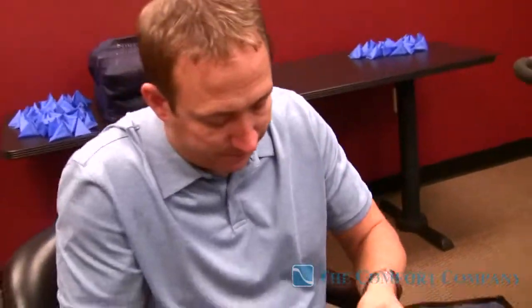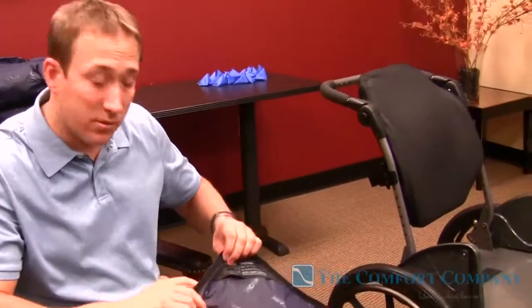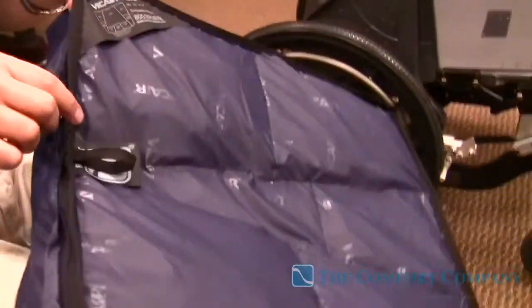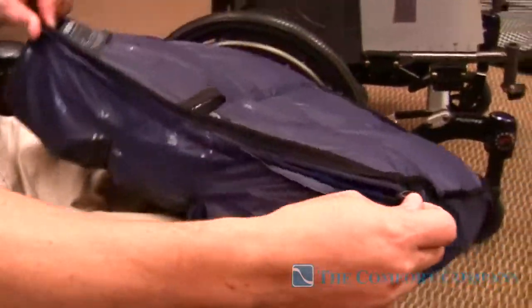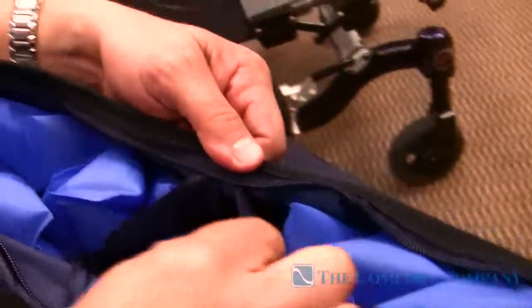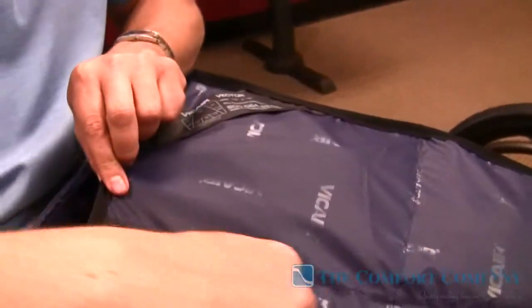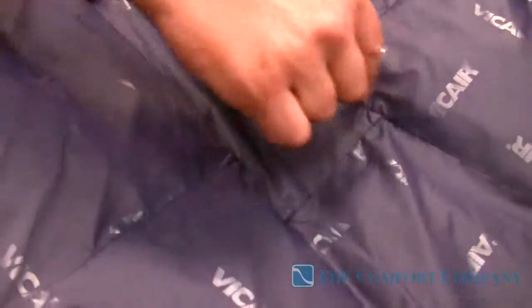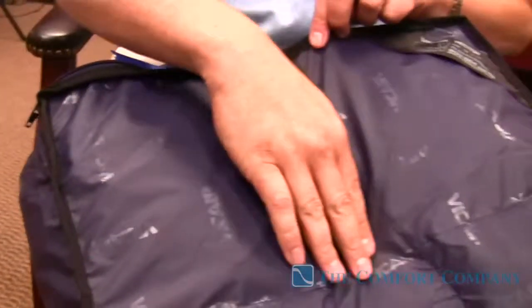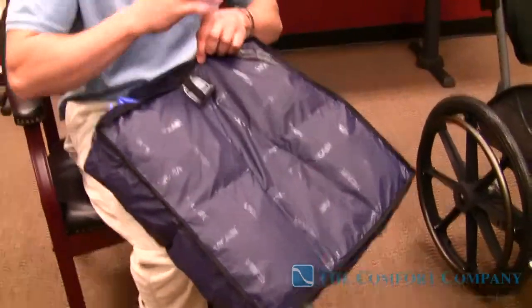So if you imagine all these tetrahedrons — or as we call them, comfort cells — in these compartments, these compartments are separate from one another. They open up the whole back side of this cushion, and you can see this divider right here. This divider is the same seam that keeps them separate from one another. So the air cells that I put here cannot migrate over to this compartment or this compartment, and that function works the same on both of these cushions.